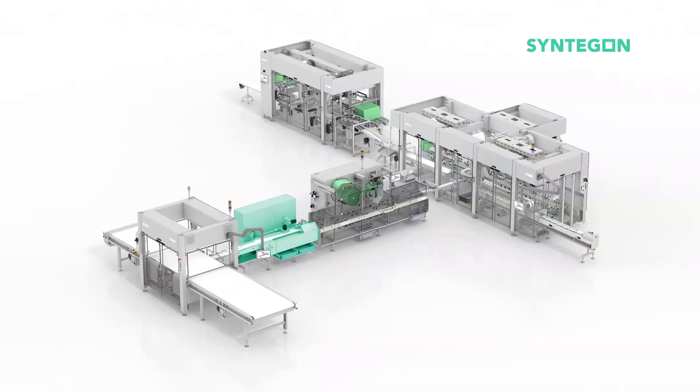Hello, welcome to our shop floor here in Switzerland. My name is Merrick Long and I'm very pleased that you found your way to our virtual booth today. We are pleased to have the opportunity to show you our bar line packaging system, which has a very strong focus on sustainable packaging.